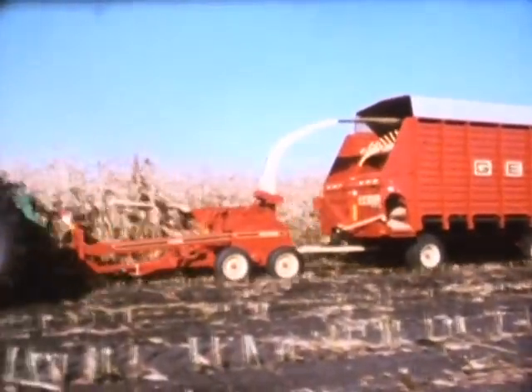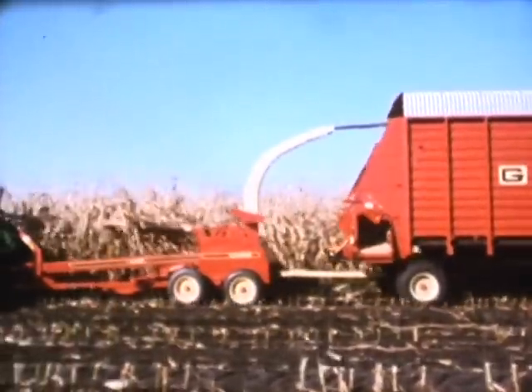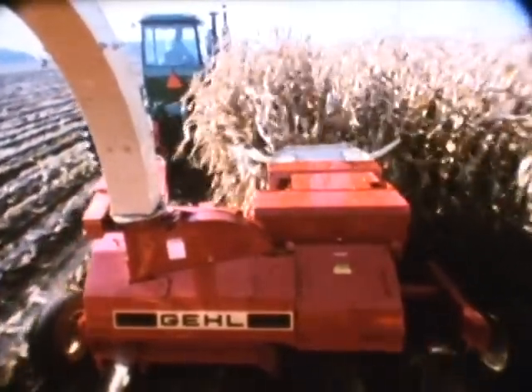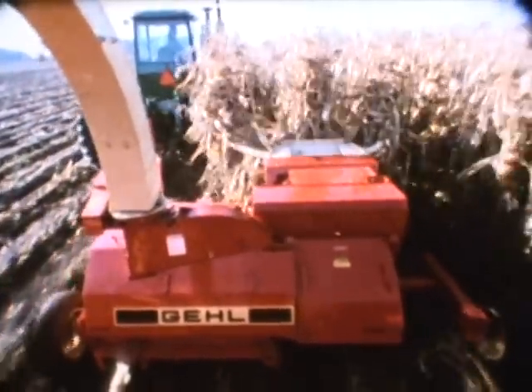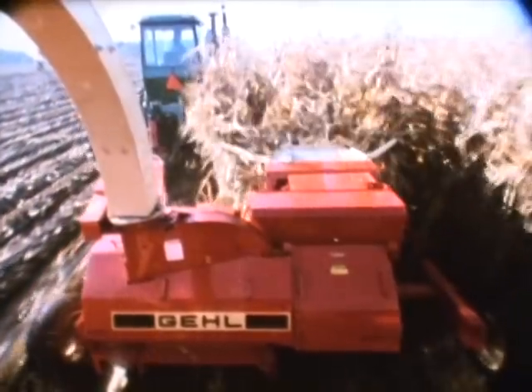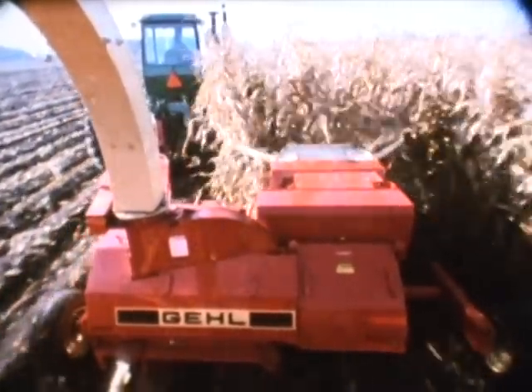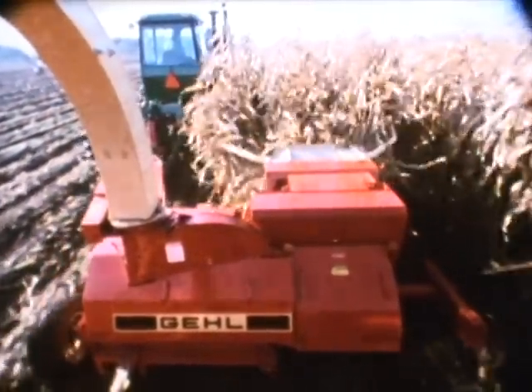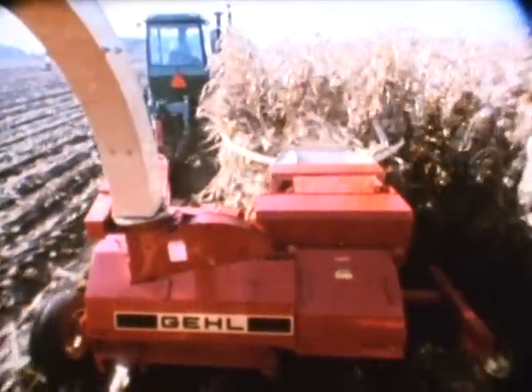Rated for up to 300 horsepower, the 1260 features the exclusive spinner delivery system. Crops entering the harvester are met by a nine-knife cylinder that's a full 25 and a half inches wide. Once it's cut, the 24-inch spinner, located directly below the cylinder, hurls the crop into the blower at tip speeds of up to 40 miles per hour. The crop never stops moving from cylinder to spinner to blower to box.